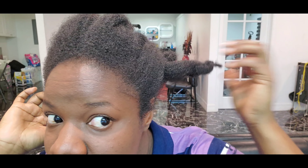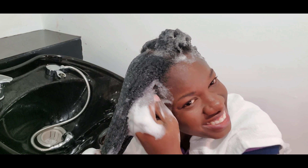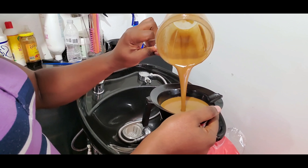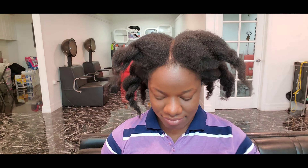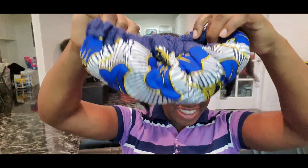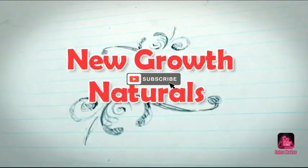This is the 4C wash day routine video you've been looking for — the one I use to help grow my 4C hair long. Just look at that elasticity! I'll be sharing the whole deal: how I wash my hair, how I deep condition, what I use, and a special surprise — a home microwave heat cap.